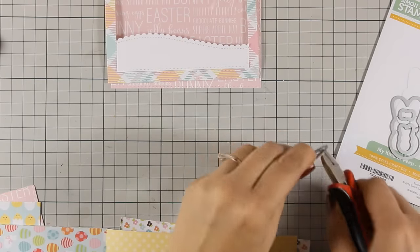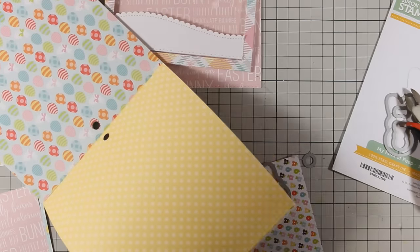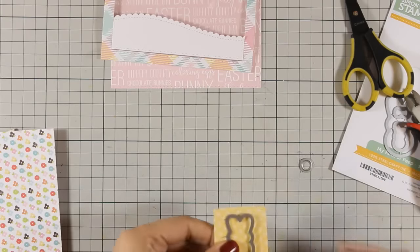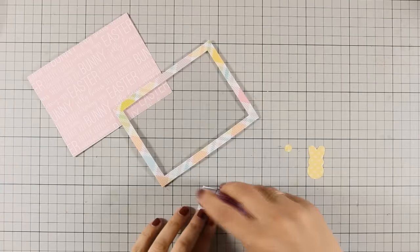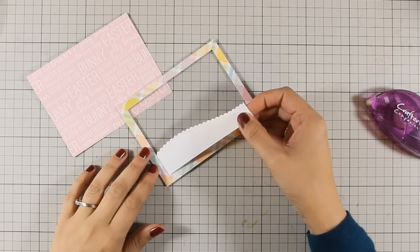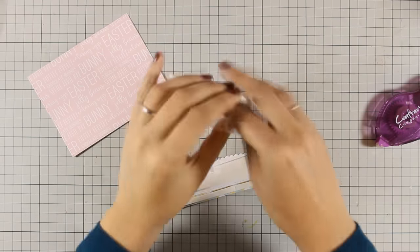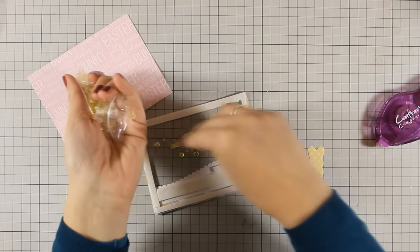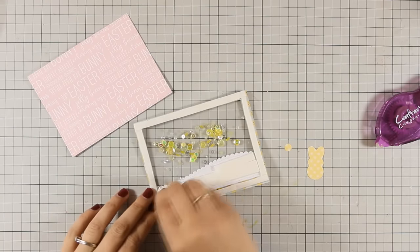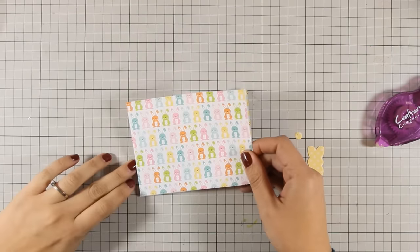If you are a card maker, investing in a set of rectangular dies — especially with that nice stitching — is a great idea since I find I keep using them again and again. If you don't have those scallop-edge dies, just use your scissors and cut out a nice curve. My window is now ready. I am going to go to the back and add some of the sequins that were included in the kit — not adding too many. Then I'll peel off the tape adhesive I already added and stick that panel on top.